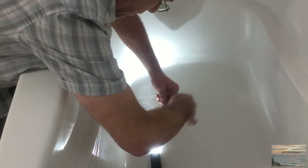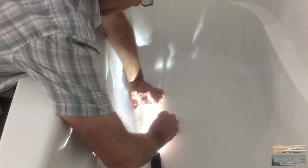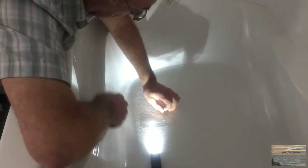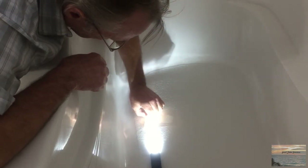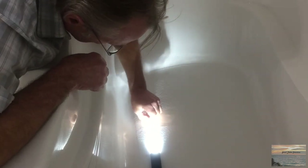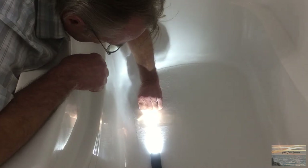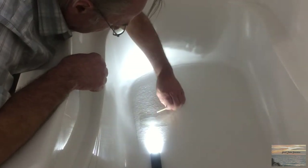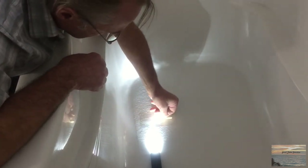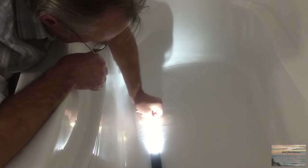I'm not concerned about having to do this a second time really, because the instructions did say that for a large crack the material may shrink in and you might have to apply again. It blends in better than I thought it would originally — it covers up the crack nicely. There is going to be a difference in texture when we're finished though, because the rough surface of the tub means this spot is just going to end up a smooth spot after all the sanding.